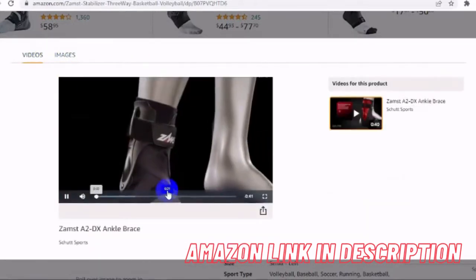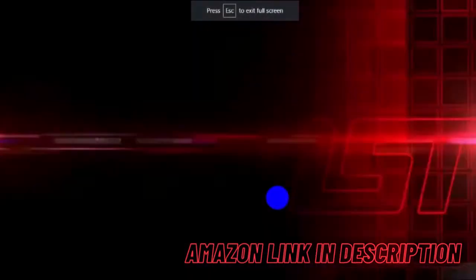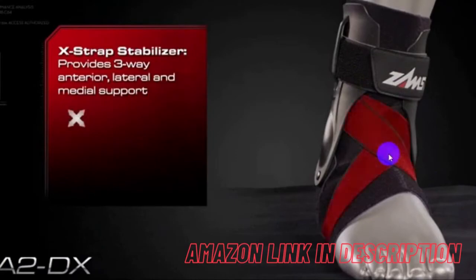Anti-migration: our grip tech ensures strong anti-migration that keeps the ankle from rolling inward and outward. Three-way support: the X-strap design stabilizer provides three-way anterior, lateral and medial support for comfortable professional protection.